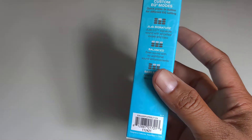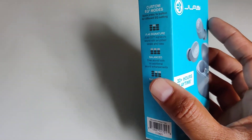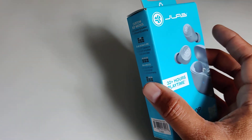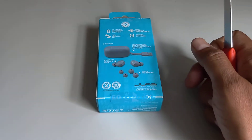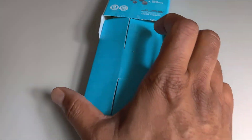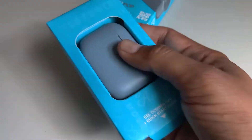So let's unbox this first and see what comes inside the box. Let me open it up. Okay guys, I just opened the box now. Let's see what you get.